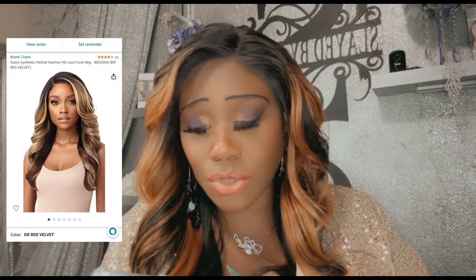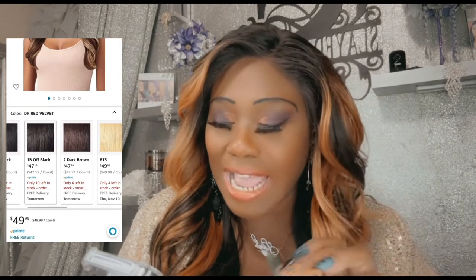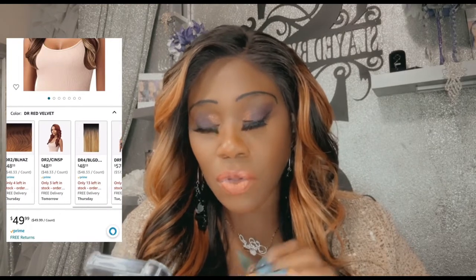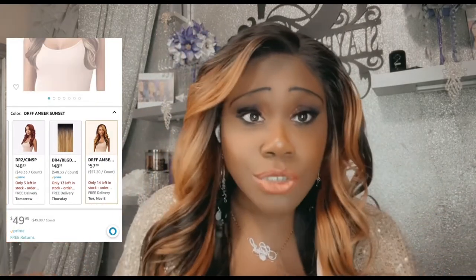I can still lay her behind the ear — oh yes! I'm so excited for this wig, can y'all tell? For the specs, they do have a good amount of colors still available. They've got a velvet red — if you are a red girl, I just might have to go and cop that. They do have the natural colors on there too, which I might have to grab a couple of.